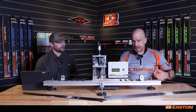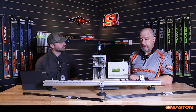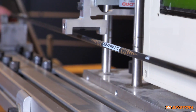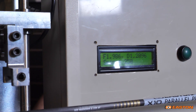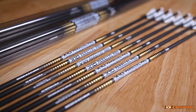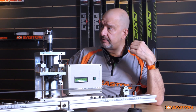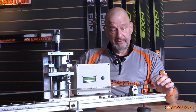Here at Easton, when we're measuring spine — and this is just one of our lab tester spine gauges — we apply that 880 gram load and take the human element out of the equation. This particular arrow is an X10 Parallel Pro, size 250, and you'll notice the spine value is exactly 250. That is an important characteristic because every arrow in this dozen hits that spine spec. In order for that arrow to travel to the exact same spot when launched the same way, it has to bend the same amount leaving the bow. That stiffness of the arrow, from arrow to arrow and 360 degrees around the arrow, is super important.